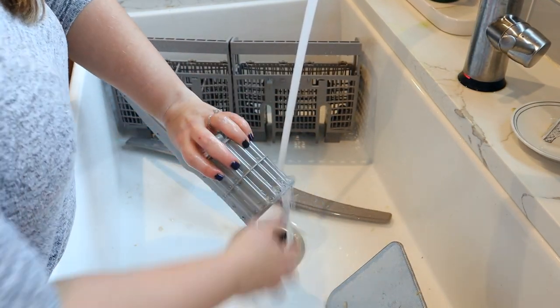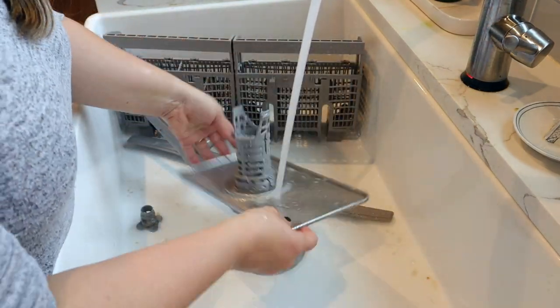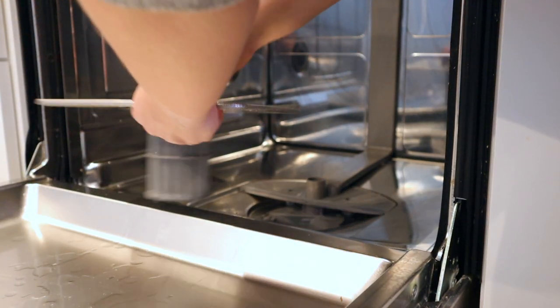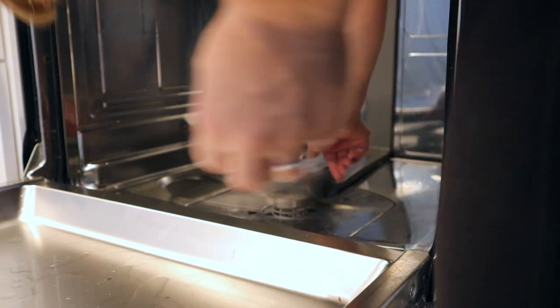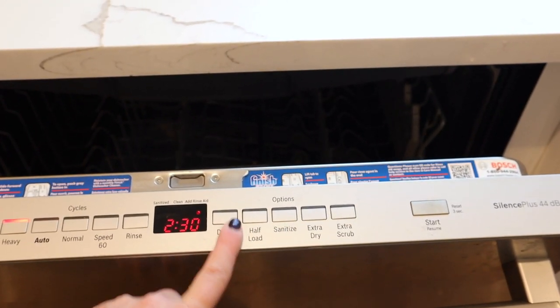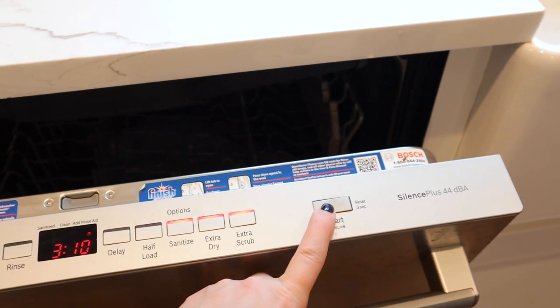Just as I thought I was done cleaning, I turned this thing over and noticed all of that. For the final step, I am going to run the dishwasher on the hottest setting — the sanitize, the extra dry, extra everything — and put a special dishwasher cleaning tablet in and run this cycle.